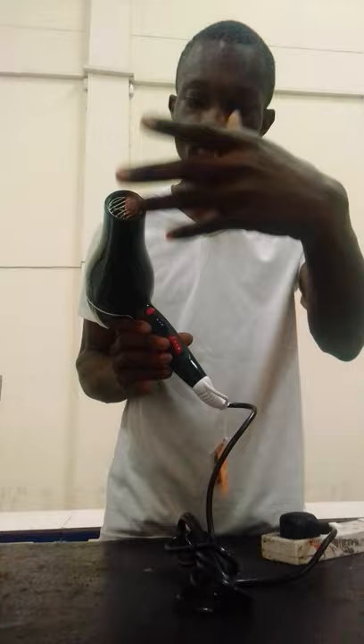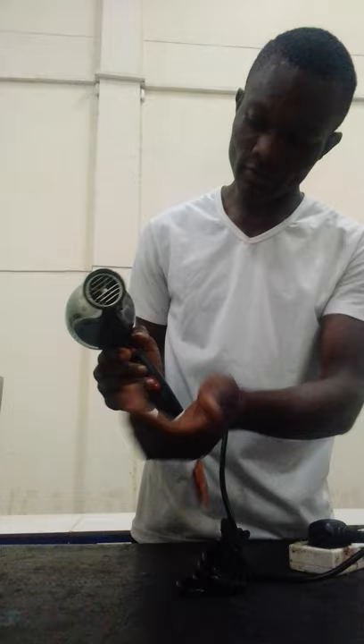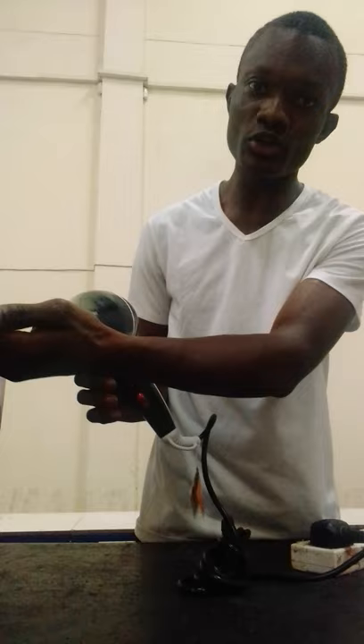I'll demonstrate an example. You can see — here is the cool air. This one pressed down is the cold setting. Speed 1, speed 2, heat regulating setting one, heat regulating setting two.